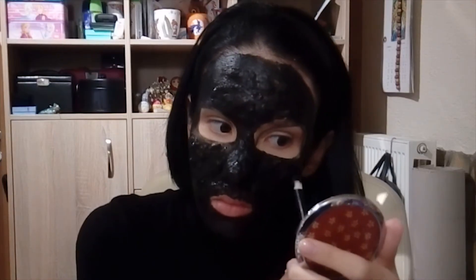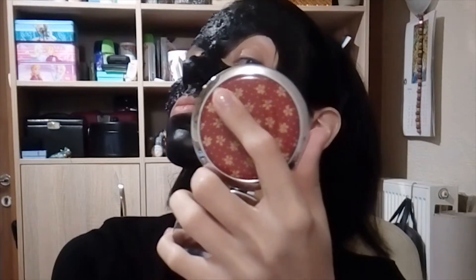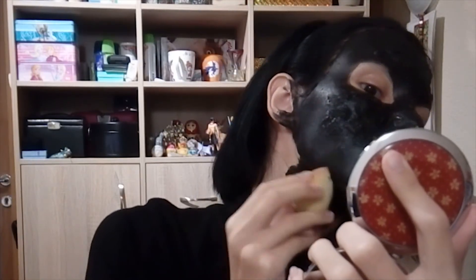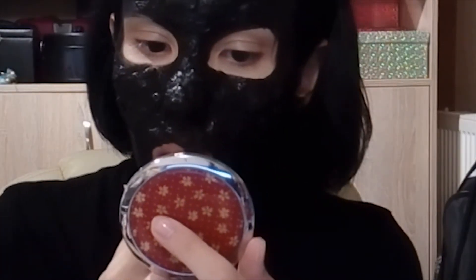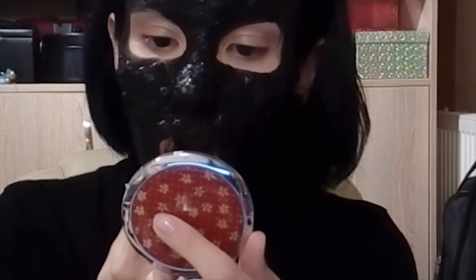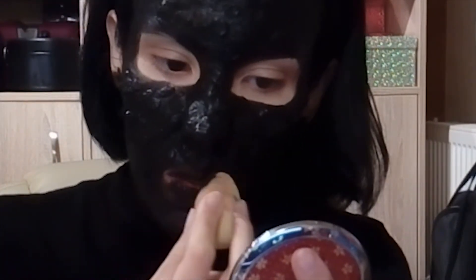I'm looking like a robber with a ski mask. I'm wearing a black turtleneck and I painted my hair black for this makeup. After that I used black lipstick, then I applied the paint on top of that.